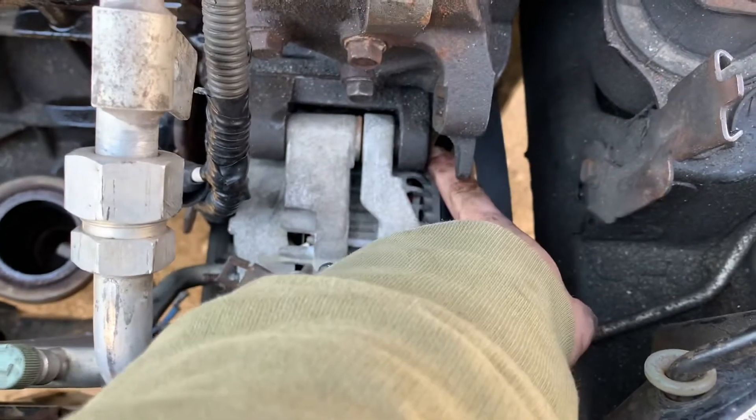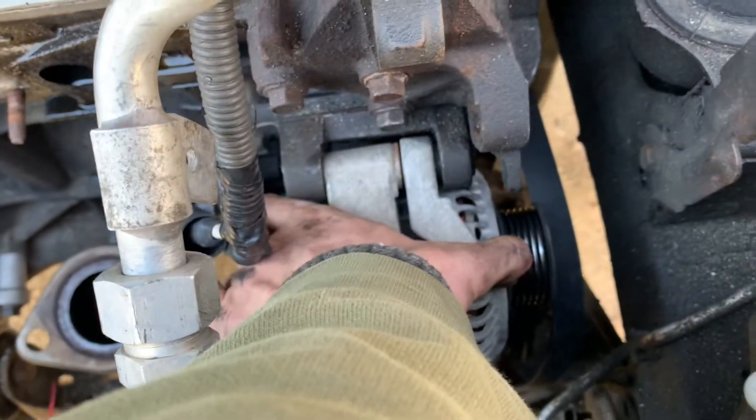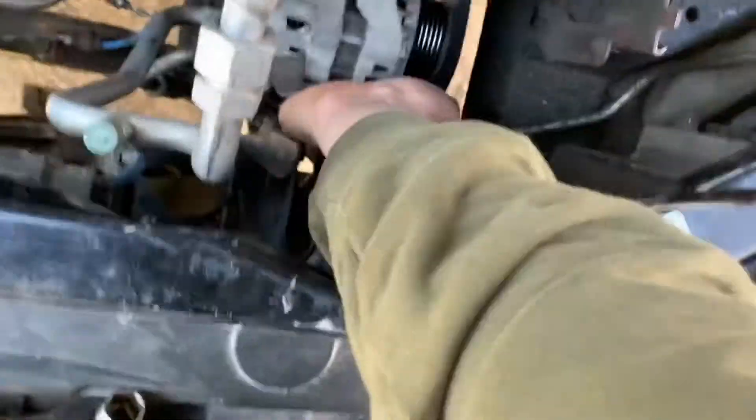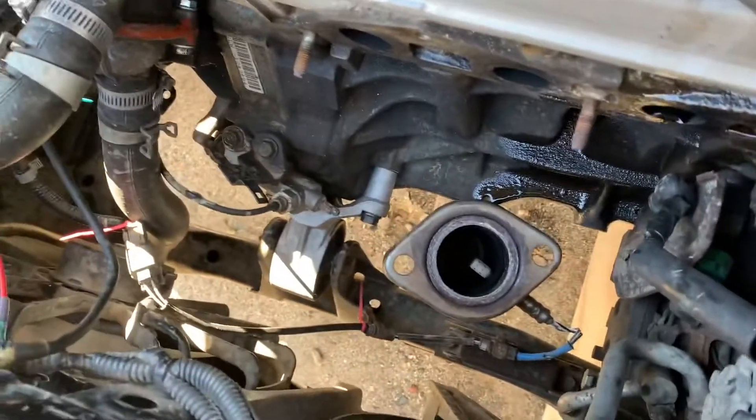It just slides it out and it'll hit this nut. I think you have to actually remove this nut to get it out enough. And then, the alternator should be free enough for you to just kind of work it, start working its way out.